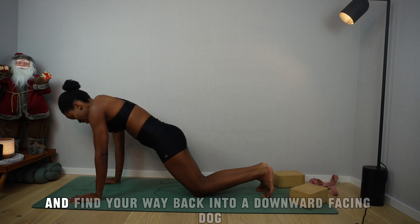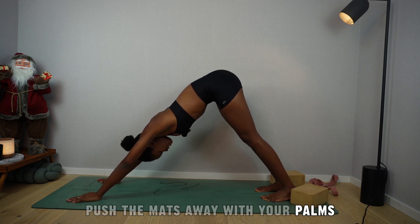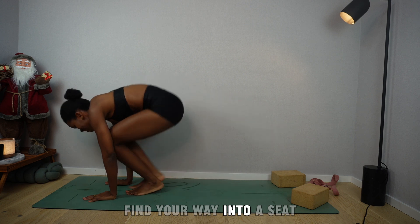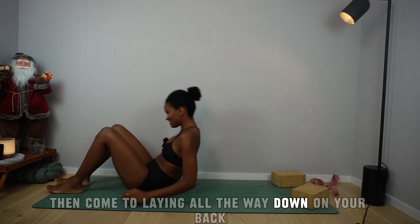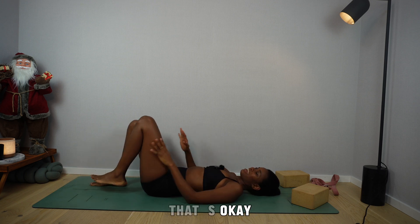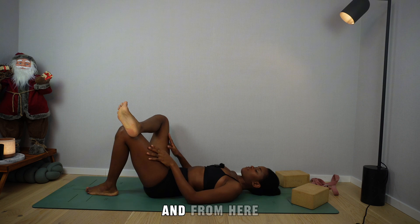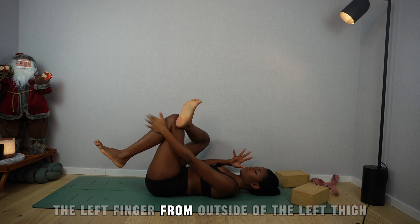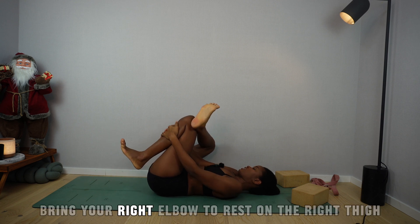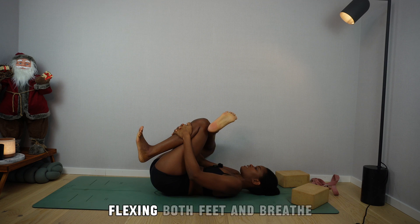Plant your palms and find your way back into a downward-facing dog. Breathe here — push the mat away with your palms, draw the navel towards the spine. From downward-facing dog, find your way into a seat, then come to lay all the way down on your back. Bring the right ankle, cross it over the left knee. From here, bring the left fingers from outside the left thigh through the figure four, and interlace your fingers on top of your shin bone. Bring your right elbow to rest on the right thigh and use it to push back while you pull the interlaced fingers towards your face. Flex both feet and breathe.